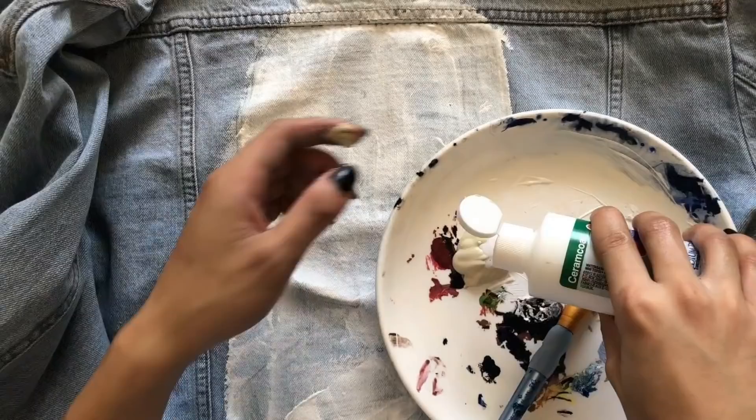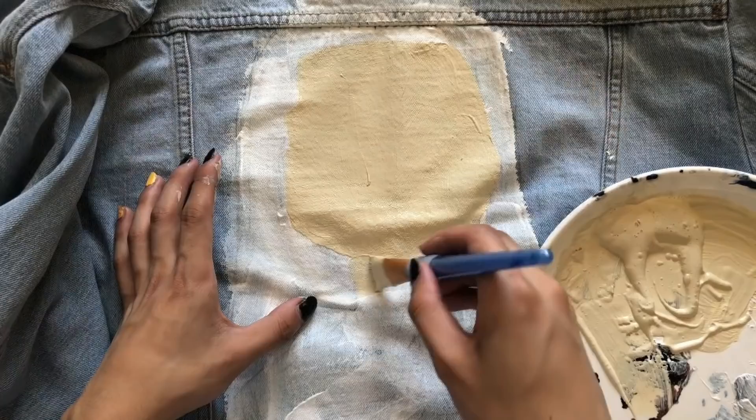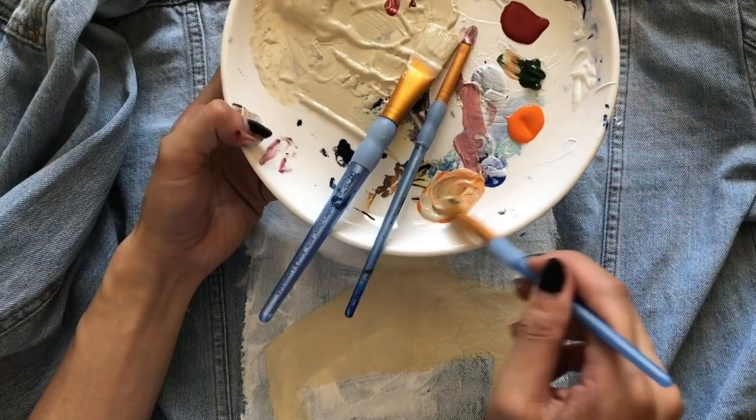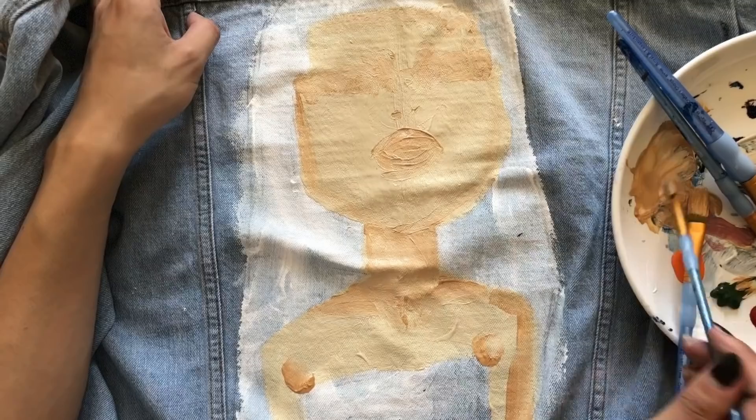I painted it white so that it would be easier to layer the acrylics. I'm using a textile medium mixed with acrylic so that you can wash the jacket and it won't be as stiff as painting with acrylic only. If you guys want to paint your jacket, I recommend you mix it with a textile medium.